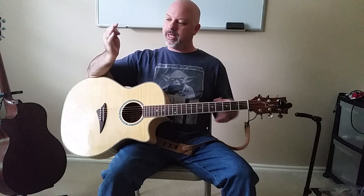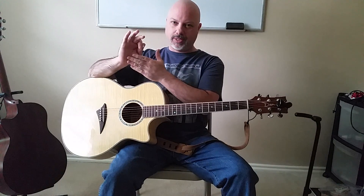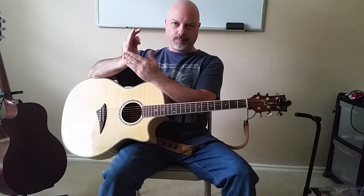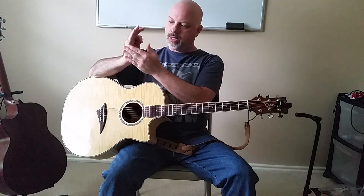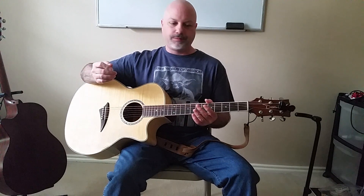Palm muting is called that because you use the outside of your palm — the meaty, fleshy part. Sometimes you'll use the inside, but mostly you'll use the outside to mute the strings, and you use this for a number of different reasons.